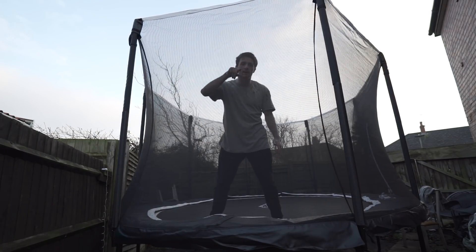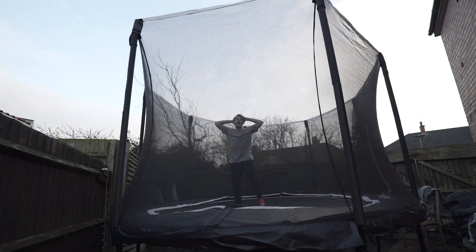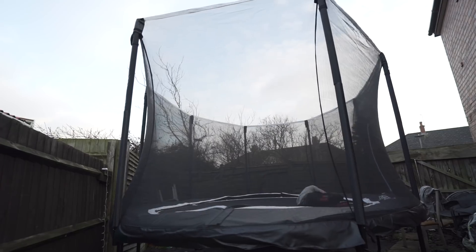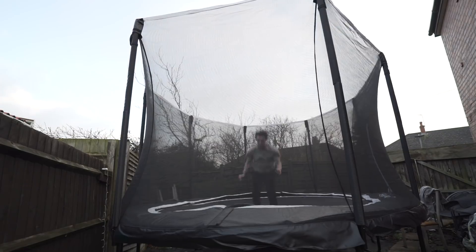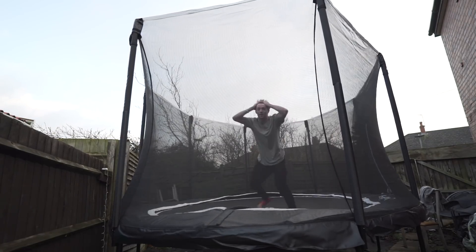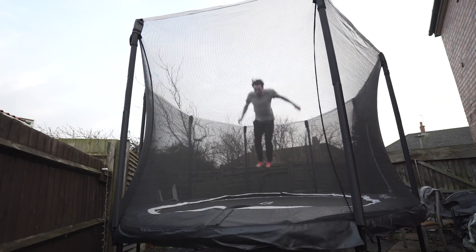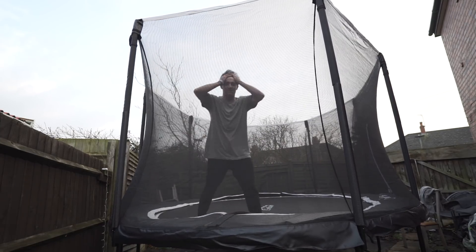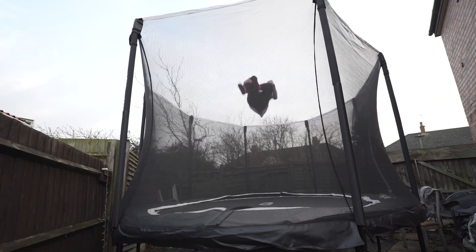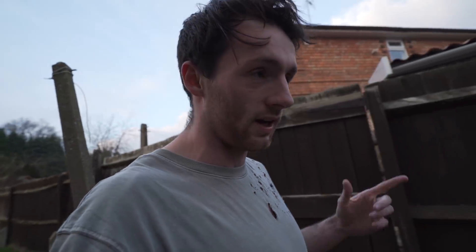I just need to flip it a little bit more. It's so close! I don't know if that was it, but that might have been it. That last one was actually kind of it, but I need to try once more because I think I can do it cleaner - I think I can do it a little bit better than that.